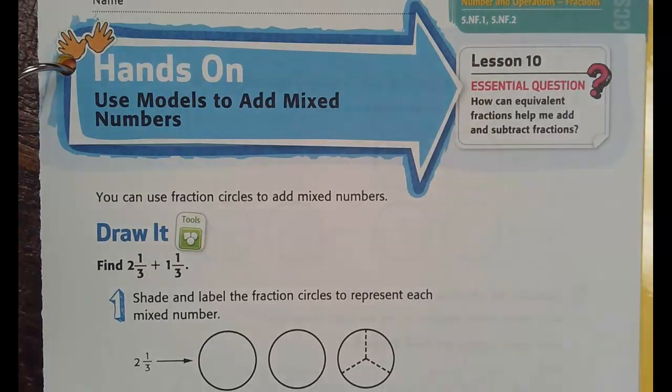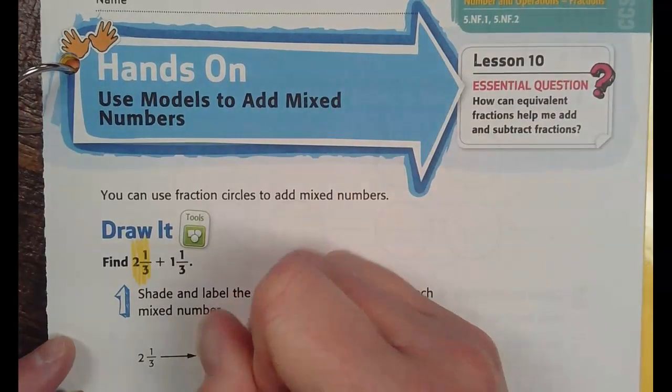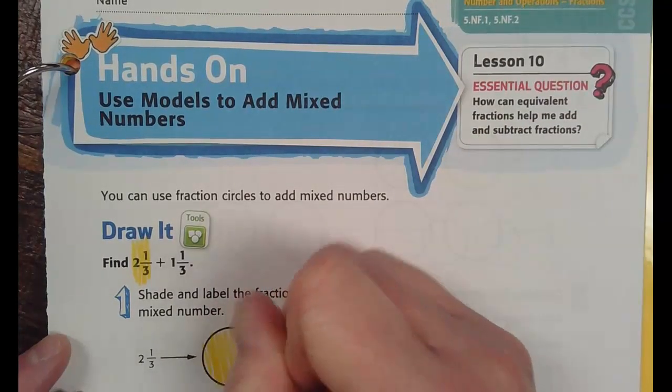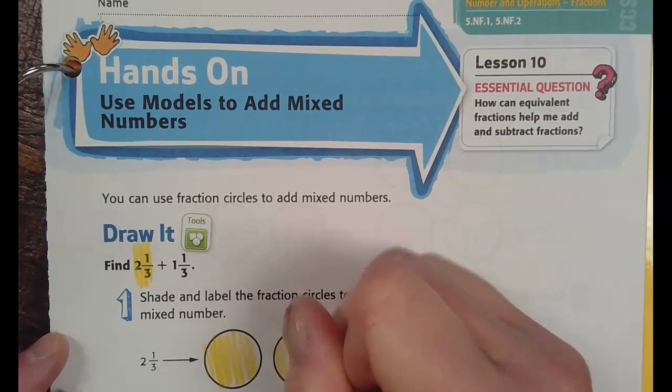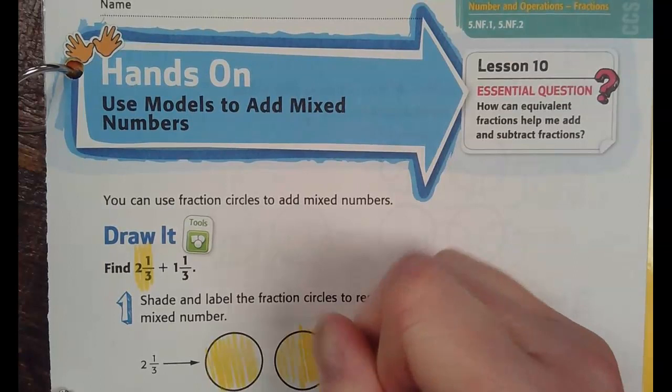So the first number is going to be yellow. The first number is two and one-third. I'm going to color two wholes, and then one out of three pieces — one-third, one out of three.